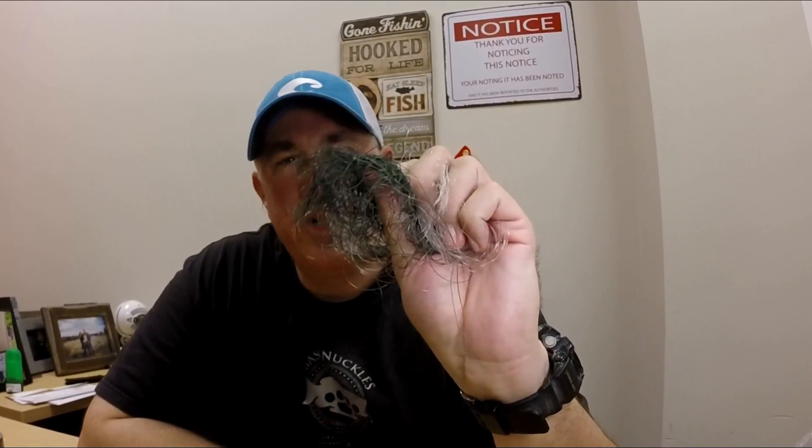Now let's talk about cleaning these things. The first thing you want to do is, if you've got extra line on it, strip it off. No more line on the reel. If you notice, about two-thirds of that spool was backed with braid — it's a great way to save money. A lot of people will just do leaders; I feel more confident putting a little bit more on as far as the mono or whatever you're going to use as a leader. I usually do about six to seven casts worth so I don't have to worry about my knot tying.